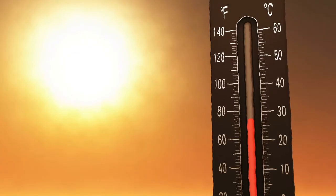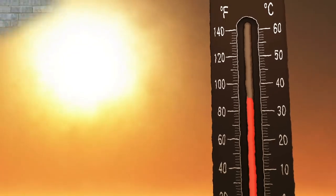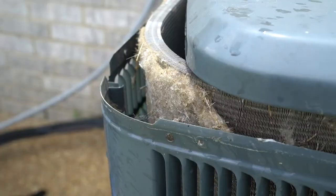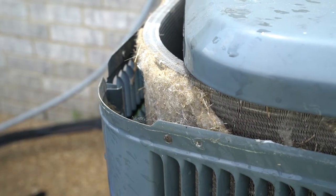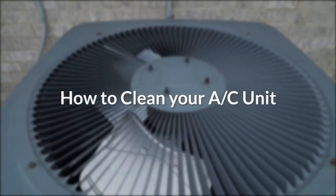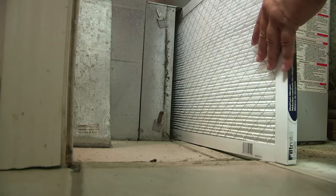Summer is in full swing, but is your AC struggling to keep up with the heat? During its dormant winter months, your AC unit may have accumulated dirt, dust, and debris, clogging the filter and reducing airflow. Let's look at some ways to clean your AC unit and increase its efficiency this summer.